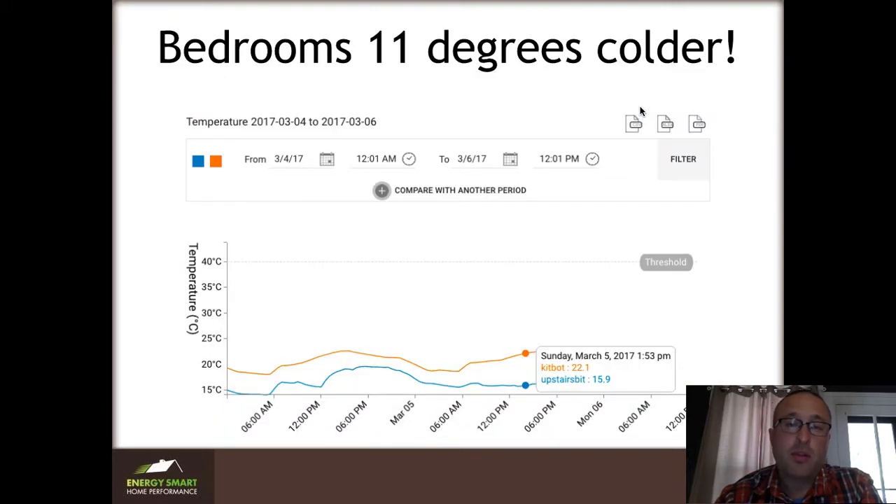And in fact, this is just how hard it was. These are two monitors that we put into the house to measure just how big the difference was, so that we could show whether or not we had succeeded on the other side. We found that there was an 11-degree split between upstairs and downstairs on a fairly moderate winter day — it was a 35-40 degree day. This was not a really cold day, but it was still a huge difference, and it's no wonder that their kids were complaining.